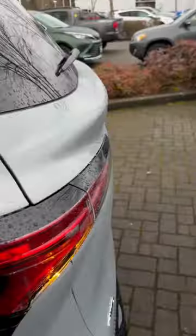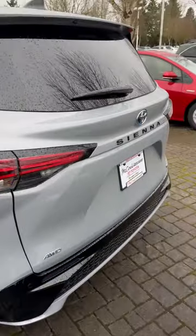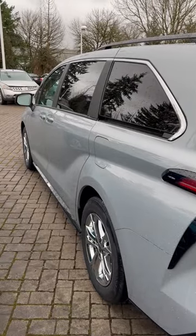It keeps it running for about 10 to 15 minutes. It kicks on and keeps everything warm — turns the heater on — and that's how you get into a warm, brand new Toyota Sienna.